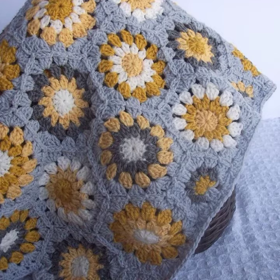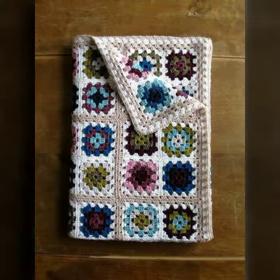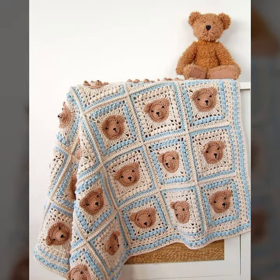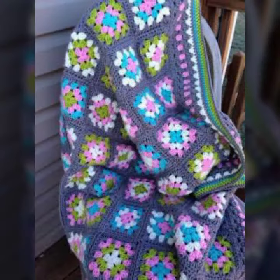Handmade knitted patterns, beautiful and most demanding. Beautiful, popular designing — handmade knitted ideas. So please you must watch my video till the end.